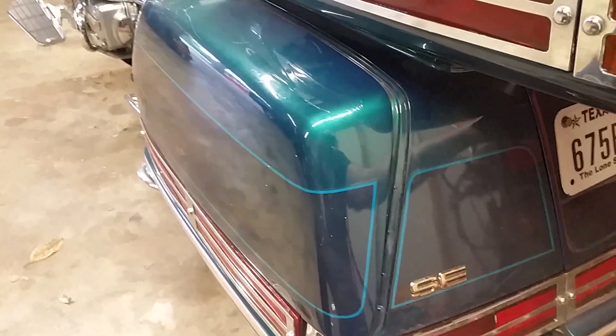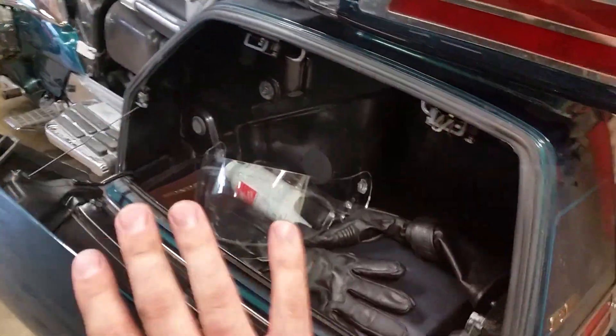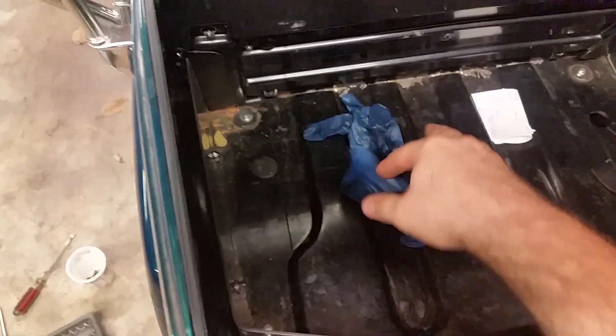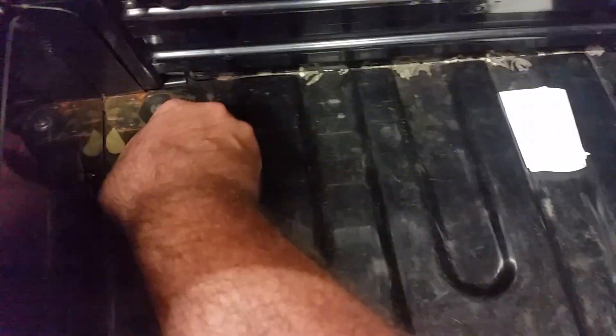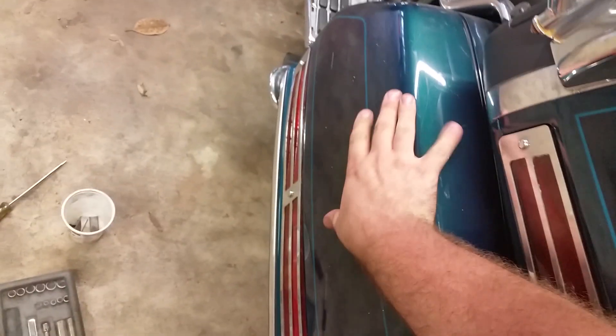Now that we got that open, let's open up our saddlebag. Before we get started — in case you guys ever have a cable that breaks, I want to show you something. If you're new to the Gold Wing 1500, these arms fold out. Once you get them folded out we can lift it up. If you look down in there there's a little knob that sticks up — if you push it, it will release the saddlebag.